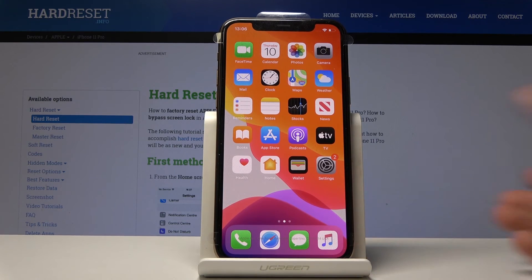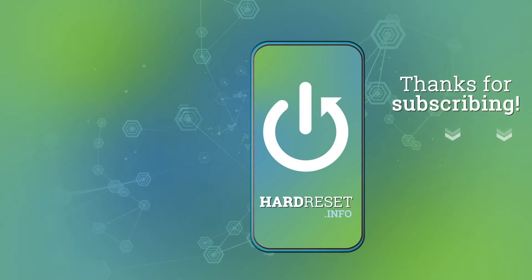So that is how you would take a screenshot. If you found this helpful, don't forget to hit like, subscribe, and thanks for watching.